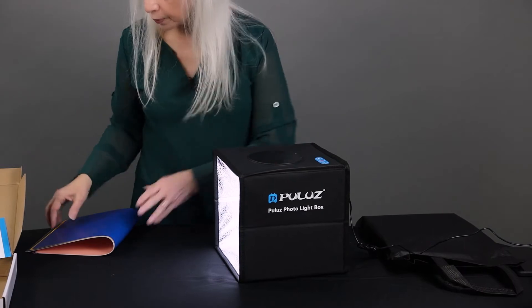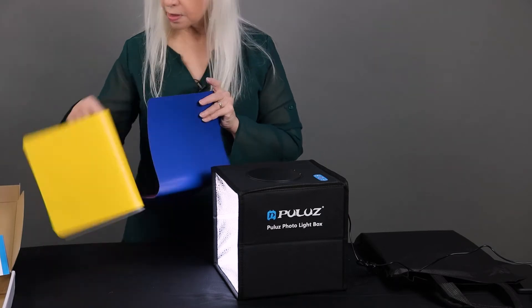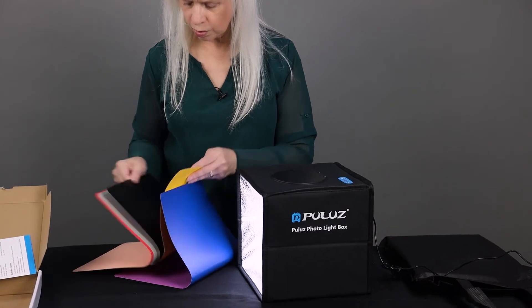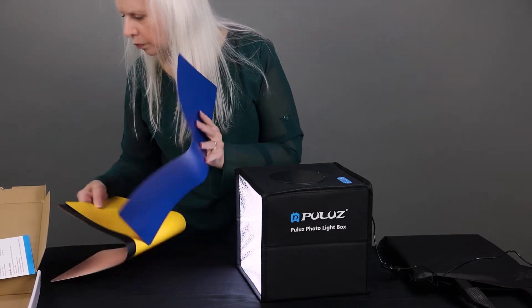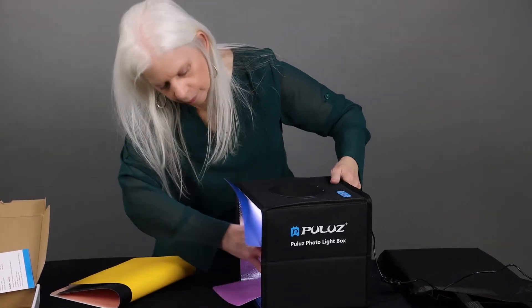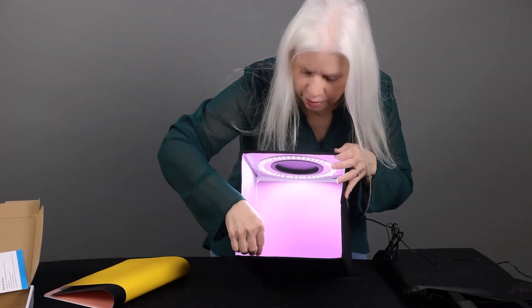That's pretty simple. This comes with six backdrops. We put the backdrop in like that and the color reflects off the side.